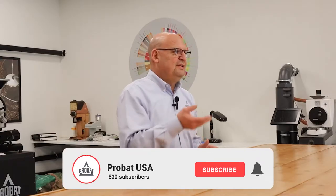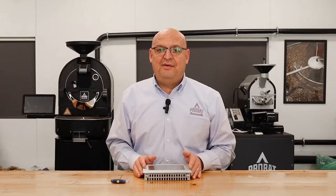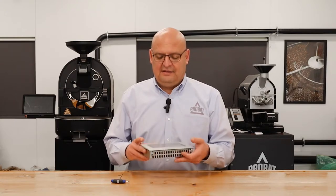Hey guys, this is Charlie with another video. I've been getting calls about the HMI screen regarding switching from Celsius to Fahrenheit, and that has to do with a battery that's in the back of the HMI screen that you're probably unaware of.